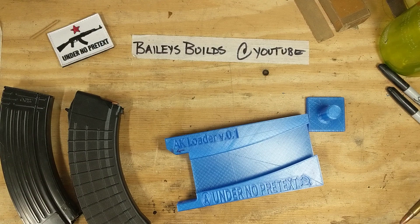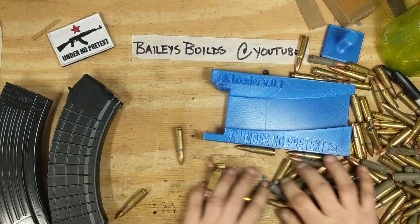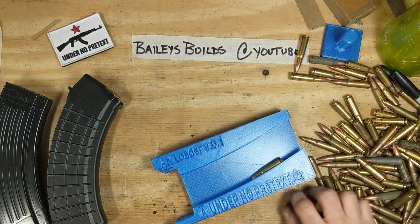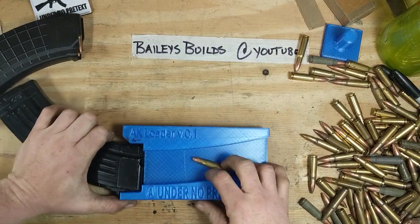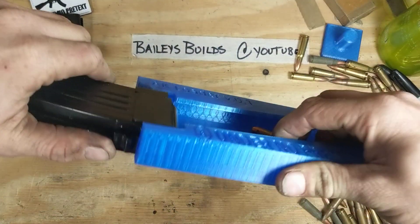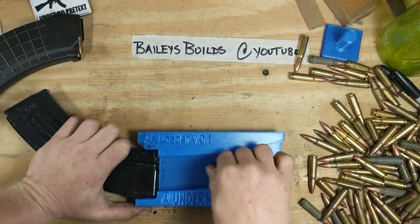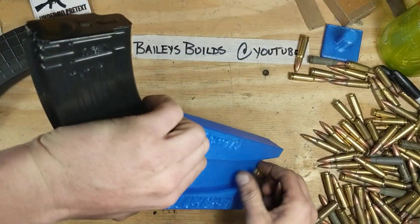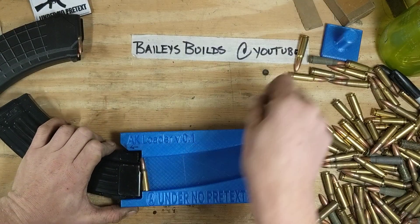Let me grab 10 more rounds. Let's get 10 of you out here. Go ahead and put this Korean steel mag in there — rocks in. You can hold it with your thumb. I tried to make it where it would hold up just fine. So far everything seems to be working. That round will probably not load — I should keep my reloads out.